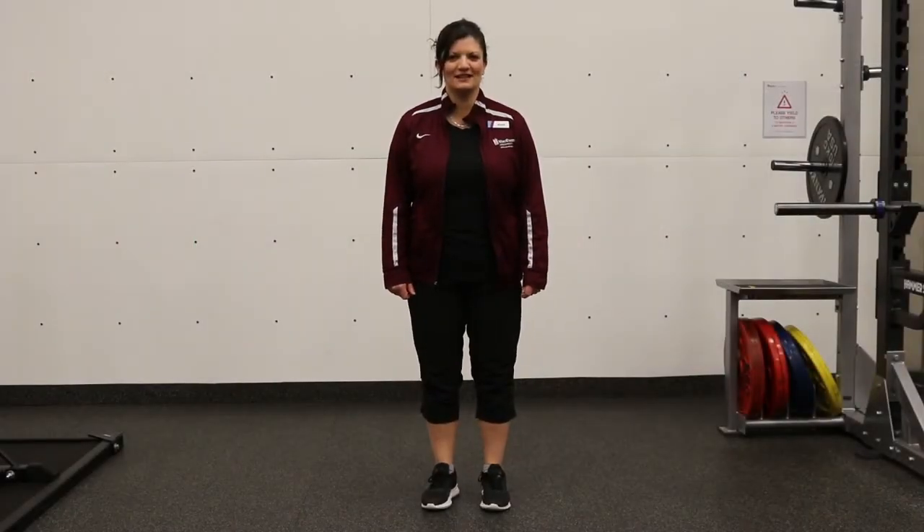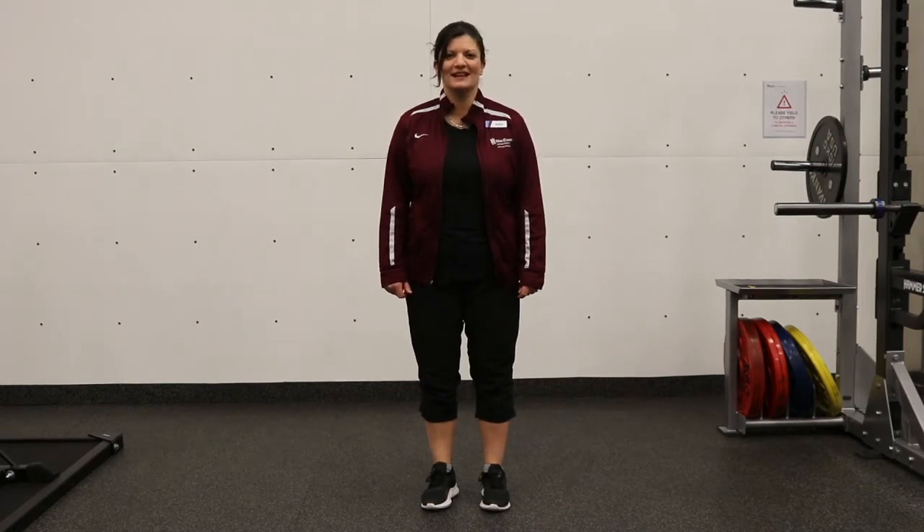Hi, I'm Anita. I'm an exercise specialist here at McEwen University Sport & Wellness. I'm here to talk about the first exercise in the series on balance. The first one is single leg balance.